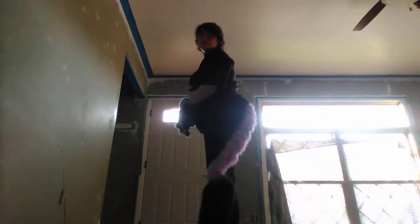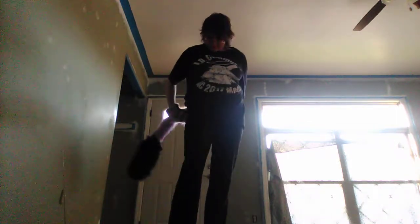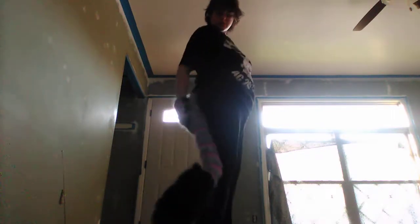This tail has a belt loop on it that isn't very big. I plan on changing that, but this tail can basically be bent in any way.